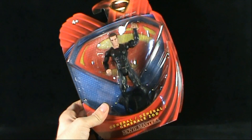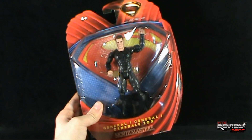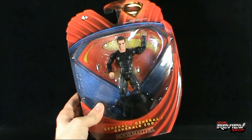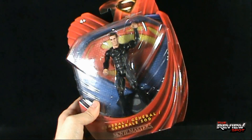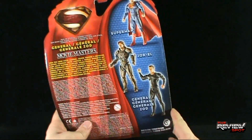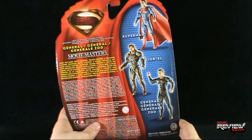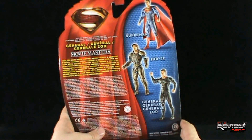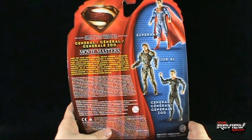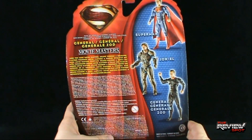As with Superman, General Zod features a display base and does come packaged in the same packaging as Superman, which is really awesome packaging. On the back of the package, the other figures that make up series one of Movie Masters are Superman, Jor-El, and General Zod. Look for more Movie Masters deluxe figures coming soon from Mattel.